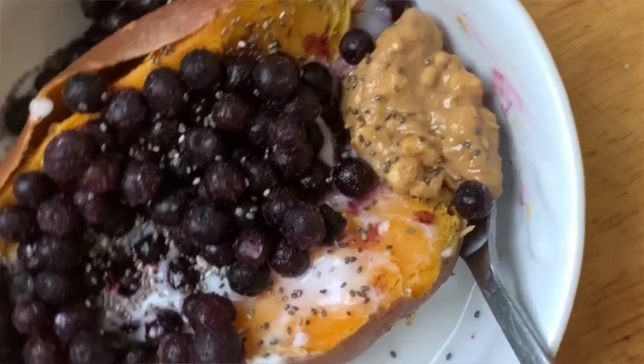So there you have it — sweet potatoes two ways that you can package up and have for breakfast, lunch, or dinner. This is a recipe you can customize: if you don't want barbecue chicken you can add pesto, buffalo sauce, or whatever your heart desires.